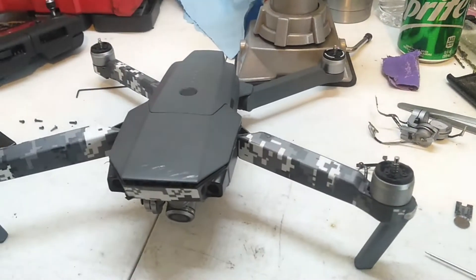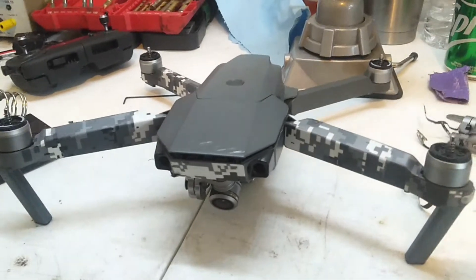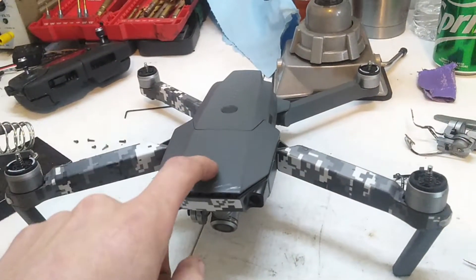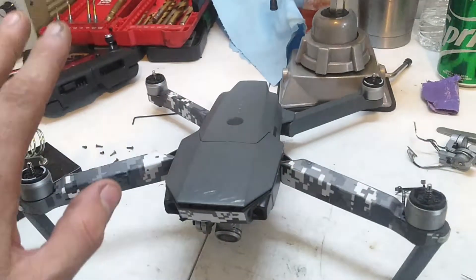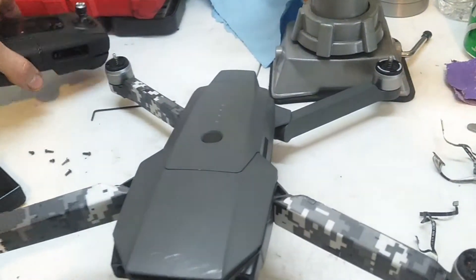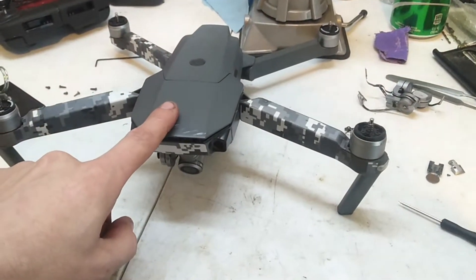For all of my internet research and all of the threads and everything I've read, there does not seem to be any sort of solution to when the Mavic Pro just does not want to respond to the wheel on the controller. Upon further inspection of my drone,